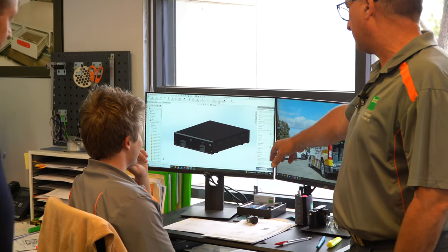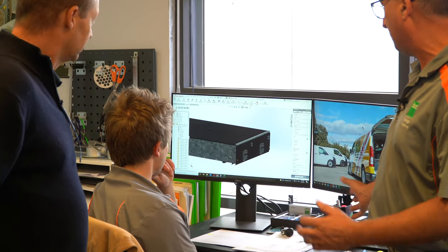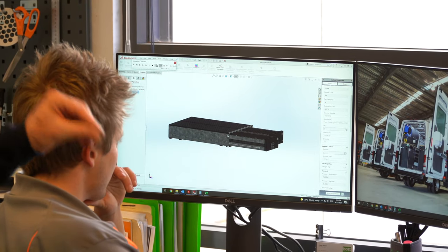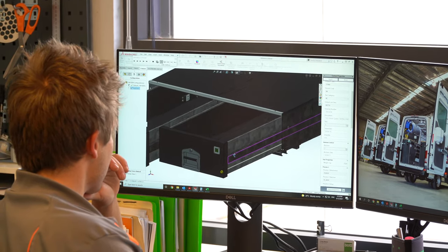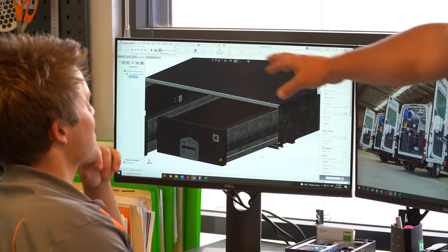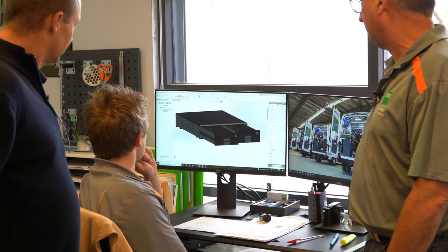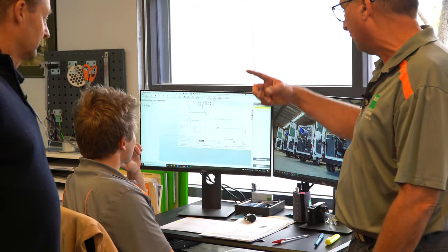Here we can see the start of our drawing — it's in SolidWorks. So we'll draw it all up on the CAD, design it all here, have all the measurements ready so we can send it out to the factory to start manufacturing. From the drawing, every single part will then be detailed so the guys on the production floor can turn it into each little part — everything down to the locking mechanism, the stainless steel front, the timber lids, everything. And if we have to make changes, as things evolve, vehicles change, we'll make those changes here before they go out onto the floor.